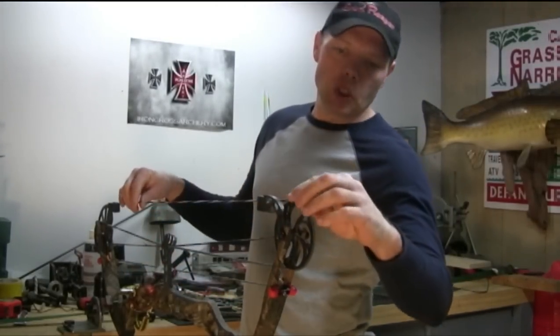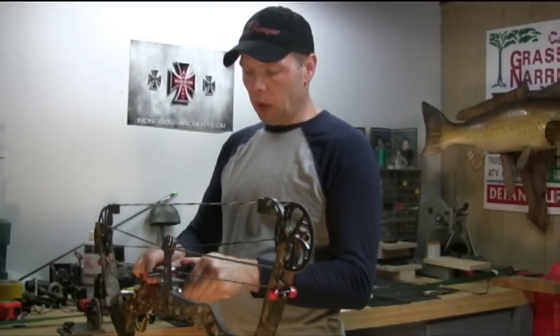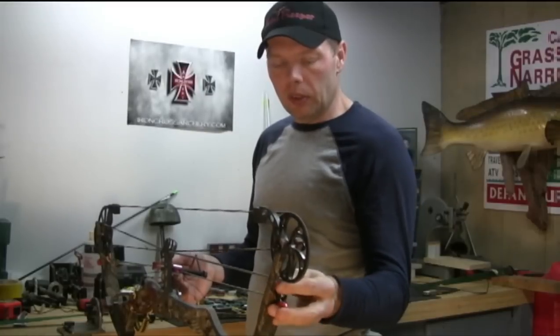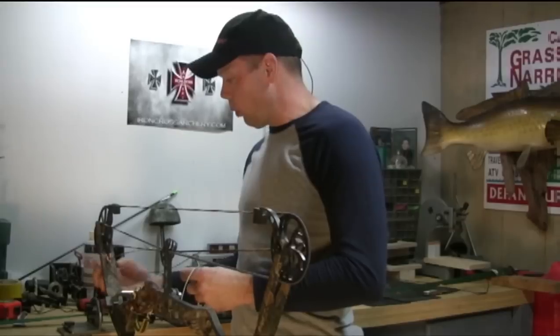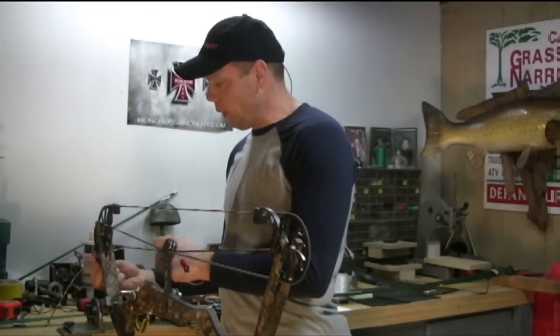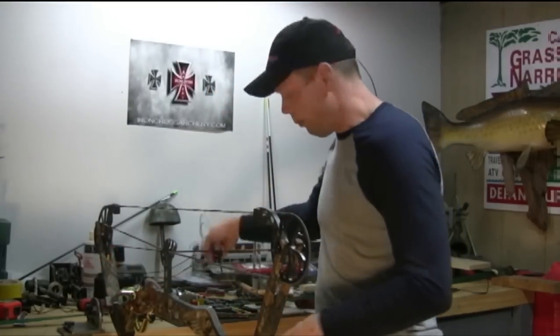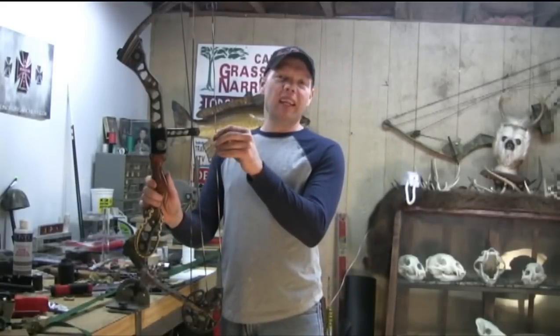Before we remove the bow press, go ahead and double check that you've got the string in the tracks — everything looks good. Now slowly start backing out the Bowmaster. We're going to go ahead and get the center serving done, tie it in just like the other servings. If you don't know how to do serving there's a video for that — the center serving video — please check it out and it'll show you.